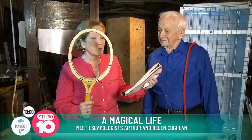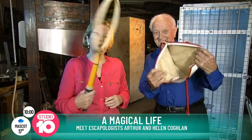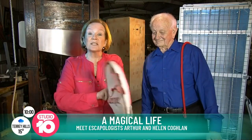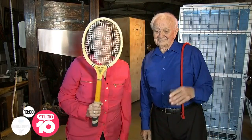One of the first tricks he taught me was with an old tennis racket. Dad, can you show everyone? There's nothing in the cover — no strings in the racket. With this trick, just a word of warning: don't blink or you'll miss it. That was one of the first tricks, and I'm actually still doing it these days.